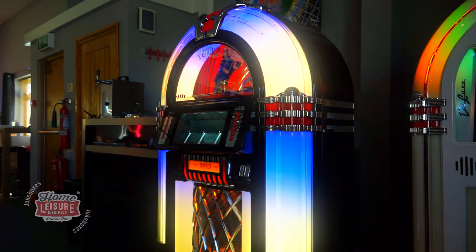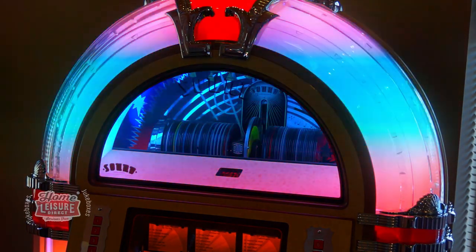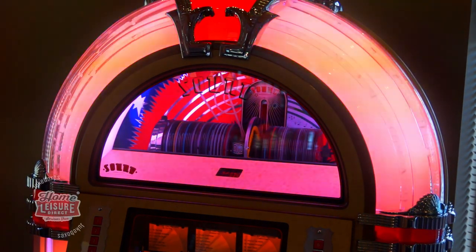This Diamond Pack can even dynamically react to your music, generating lighting patterns based upon the music that you play. It's entirely up to you.